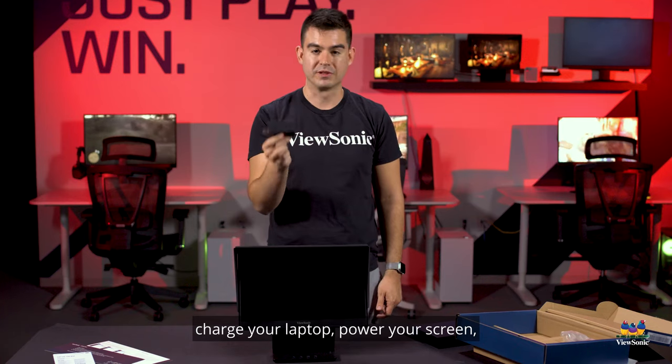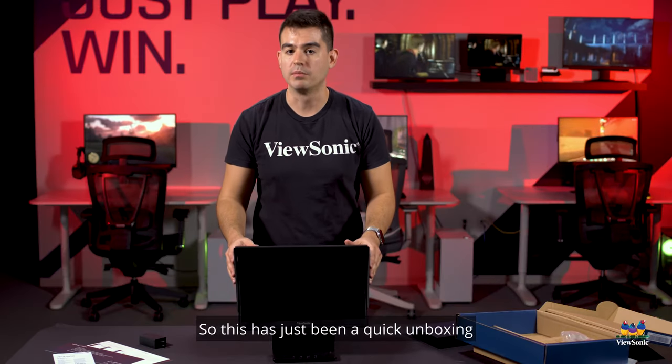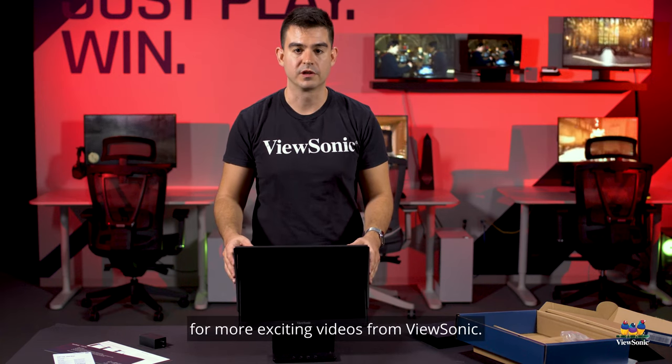So you've got a great little portable charger you can carry with you — charge your laptop, power your screen at the same time with something very small and easy to keep in your bag. This has been a quick unboxing and overview of the VP16 OLED. Please watch this channel for more exciting videos from ViewSonic.